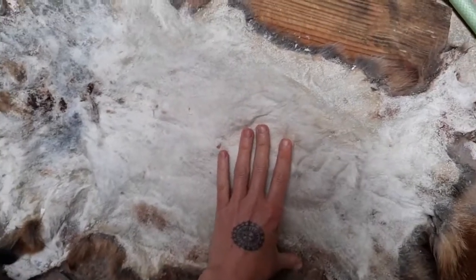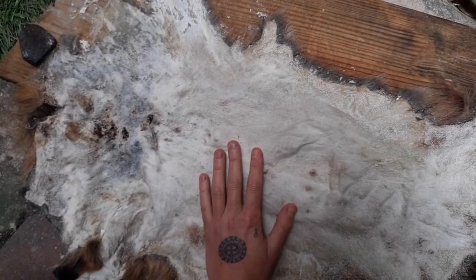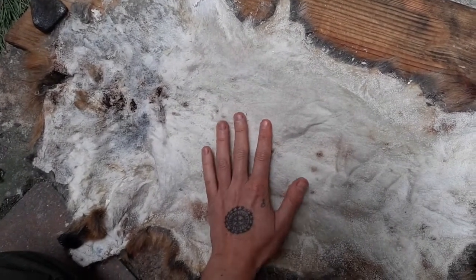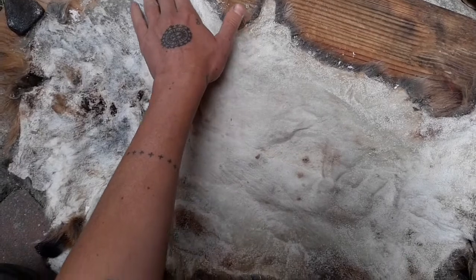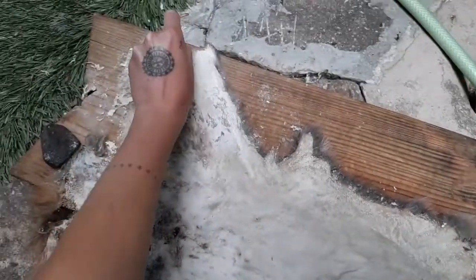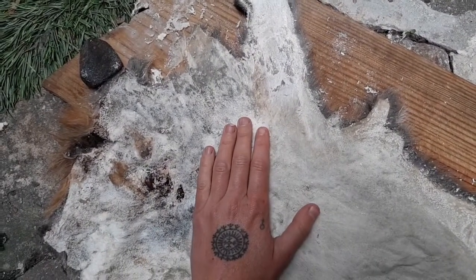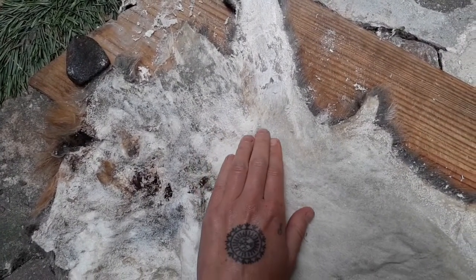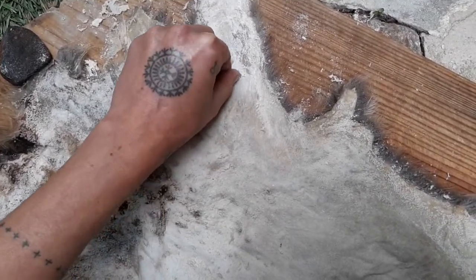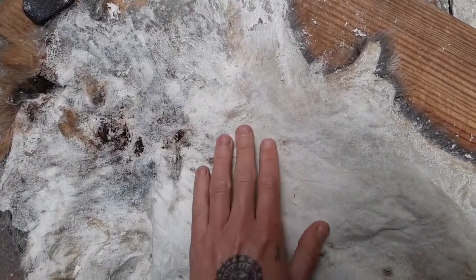Good to be thorough no matter what, but if you're planning to brain tan, definitely be extra thorough — it's worth your while. On a whole hide like this, it takes me maybe half an hour, sometimes an hour, depending on whether I do it all at once. There's no harm in taking your time because the hide is preserved. Especially when you're getting a feel for it, don't rush.